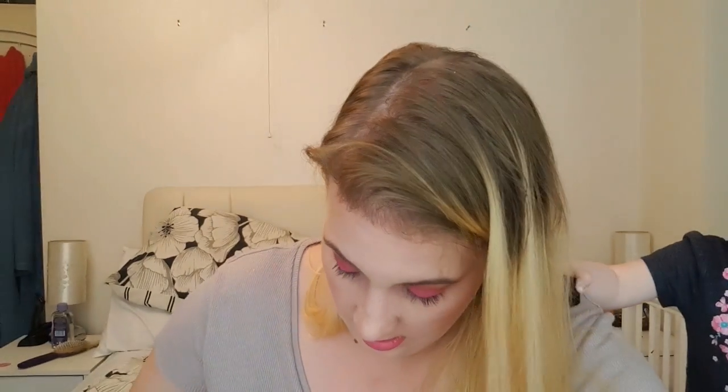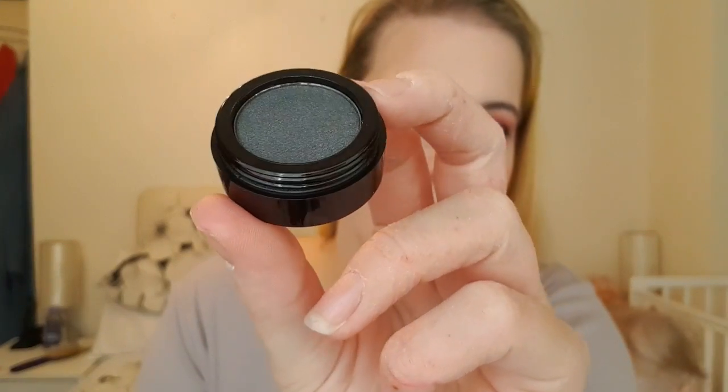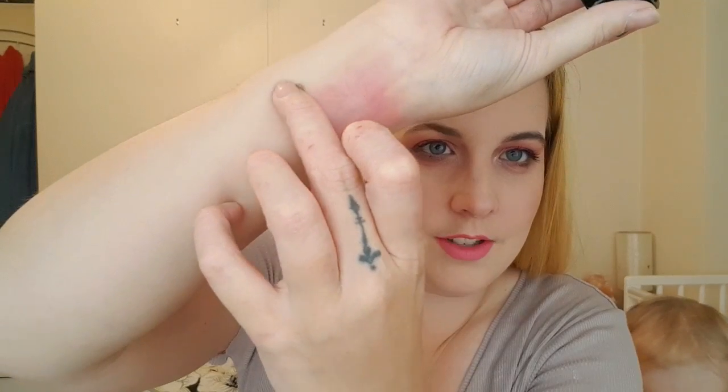Number six is another eyeshadow — more of a silver-grey colour with some silver glitter reflex in it. That's what it looks like on the finger. I tried to rub it but it went a bit patchy, though it would probably build up nicely with some effort. You can sort of see that shimmer in there.